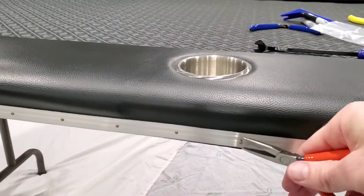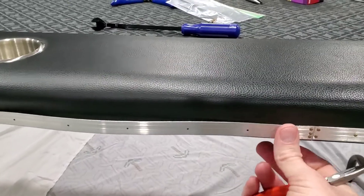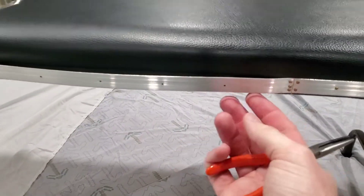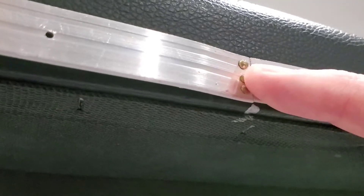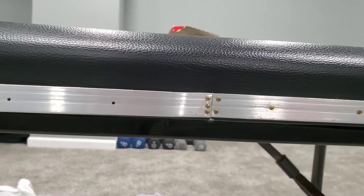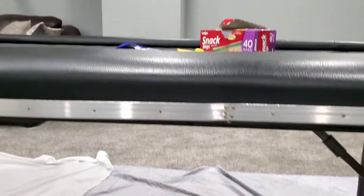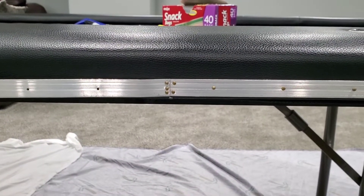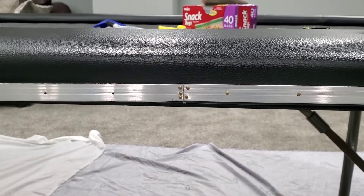I throw the brad nails in a baggie so I can reuse them — I'm going to reuse everything except the staples, since those will be in pretty bad shape when they come out. One thing I want to show is right here where the trim piece starts: I take a sharpie and make a little mark as a guide so I know where these holes match up with the material, making it easier to put back together. I'll work my way around pulling this piece off, then move on to the next piece, which is a little material strip underneath.